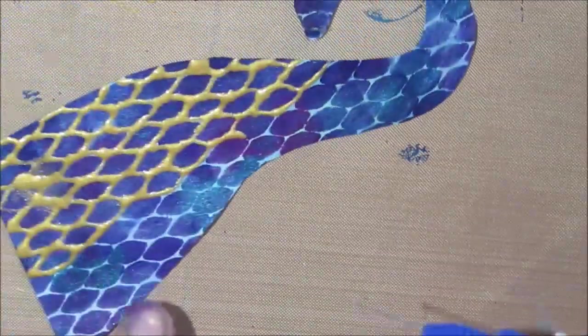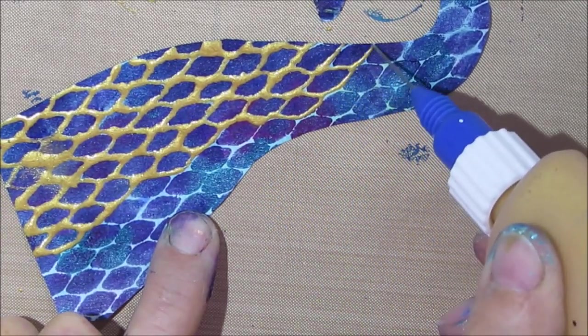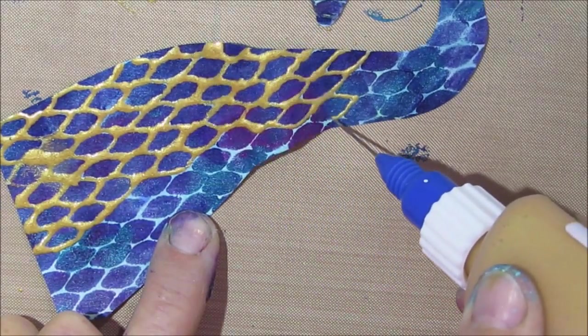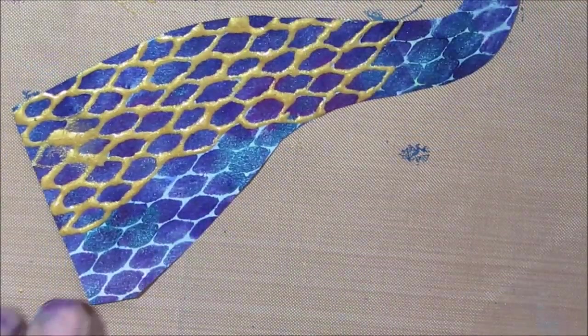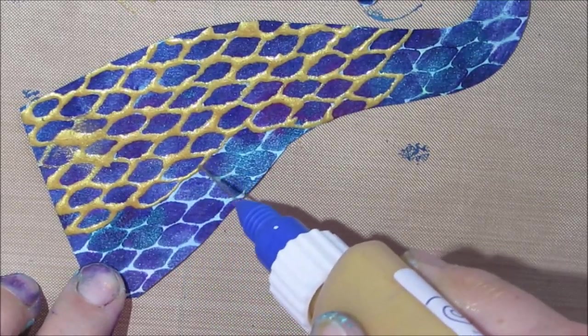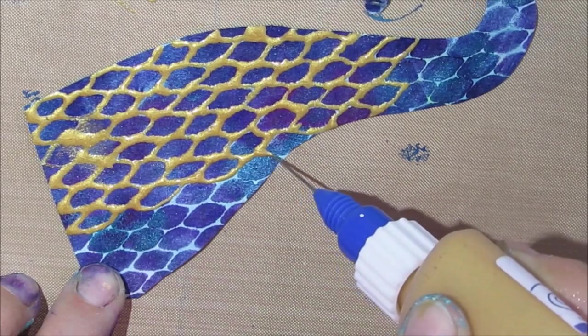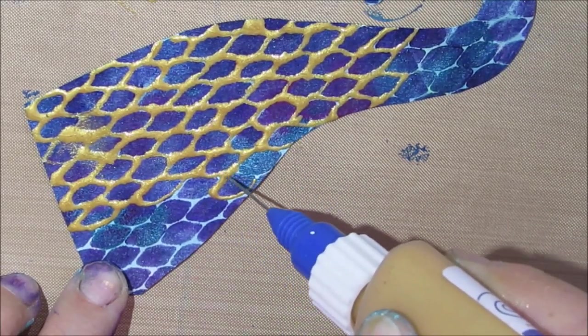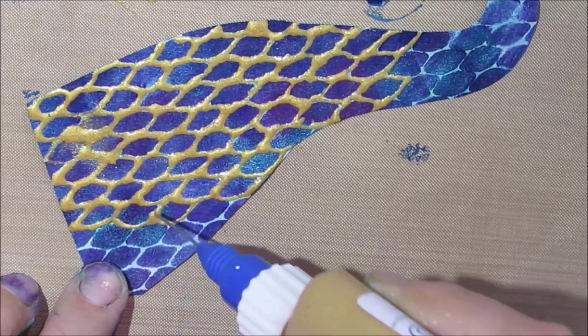I was afraid that on the coffee filter the paint would wick out a little bit, but because there was paint there already, I think that prevented it — the acrylic kind of sealed it. I'm really liking the look of the gold outlining each of the scales. I was toying with the idea of doing white, but I'm really happy with the gold.